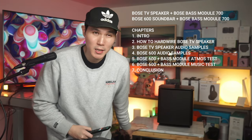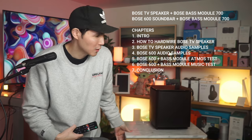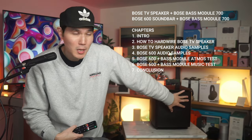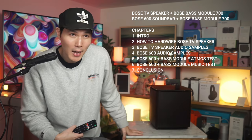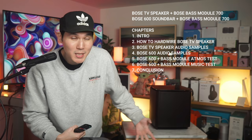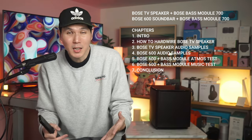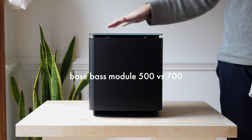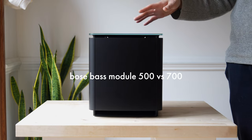The beauty of this bass module is that on different bass modules, they sound a little bit different. On the 700, it comes with a different type of drivers and more drivers than on the 500. If you want the biggest sound, remember the 700 weighs three times heavier than the 500 bass module, which means it can substantially increase the low-end frequency. The Bose 700 comes with a lot of extra features relative to the 500.